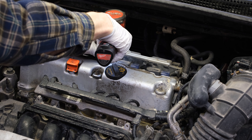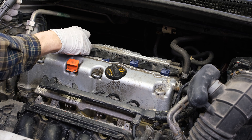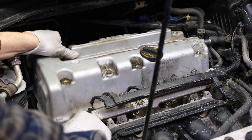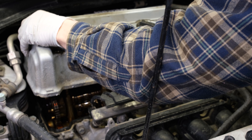Loosen the bolts for the ignition coils and one by one pull the ignition coils out of their positions. Pull off one of the PCV hoses on the back of the valve cover, then begin to remove the nuts for the valve cover that hold it down, pry it up slowly, grab it, and pull it up out of the way.